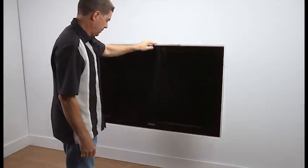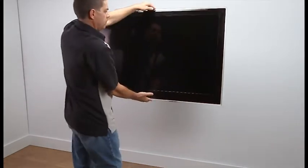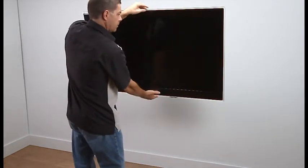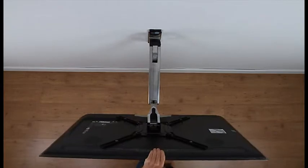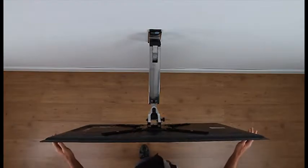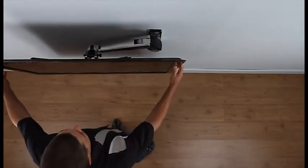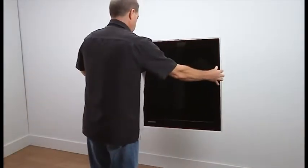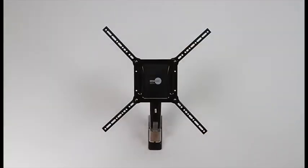The Play 40 offers 20 inches of light touch, continuous movement of your TV in all directions — no knobs or levers required. It also offers tilt, pan, swivel, and leveling for perfect TV placement. It fits most 30 to 55 inch TVs up to 40 pounds and is VESA compliant up to 600 by 400.